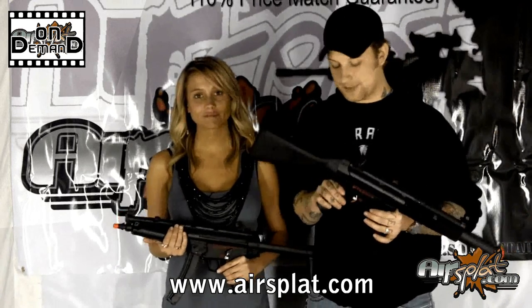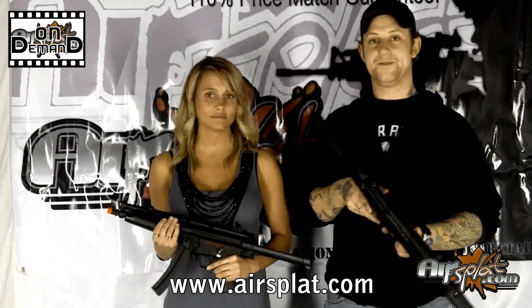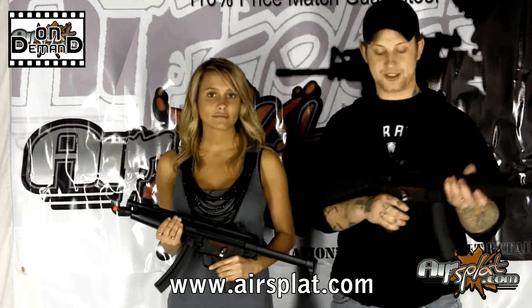As most of you know, the MP5 is extremely recognizable just by its shape and silhouette alone. It's very popular amongst law enforcement and operators in any sort of special operations, with the U.S. military abroad or internationally. This weapon is revolutionary, designed by H&K in Germany in the late sixties, early seventies, and it just took off from there.